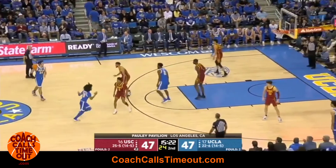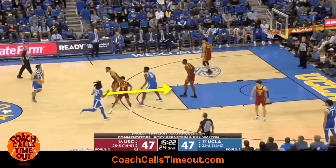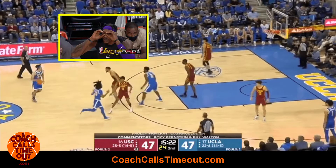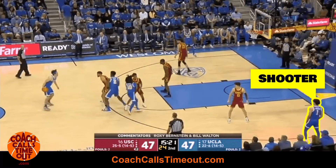The first pass along the top initiates a sneaky and well-timed double screen. The point guard acts as if they're cutting down the lane, then hunts to screen the high post defender. As that's happening, the ball handler is receiving a ball screen from the high post. If you have a shooter here, that's going to keep the defense close.